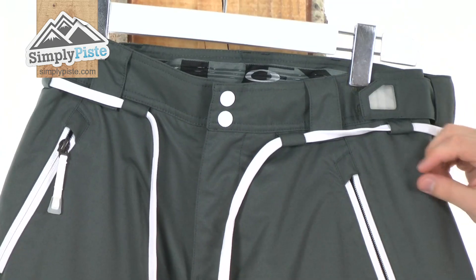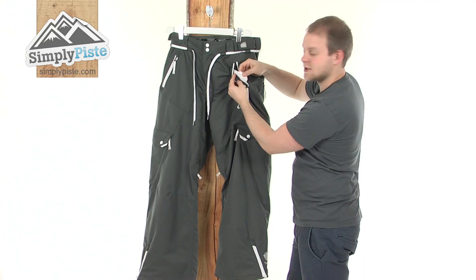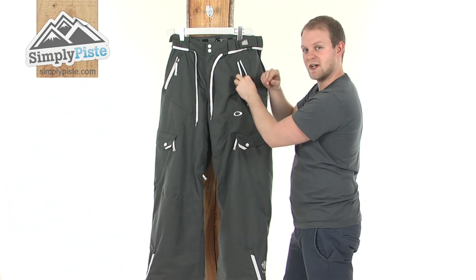All around, you can see on both sides there are two zips, incorporating a nice fleecy mesh material so it's going to be nice and breathable inside there. And whatever you put in there — if you decide to put in a phone, things like that — the fleece material is just going to make sure it's not going to scratch the screen.